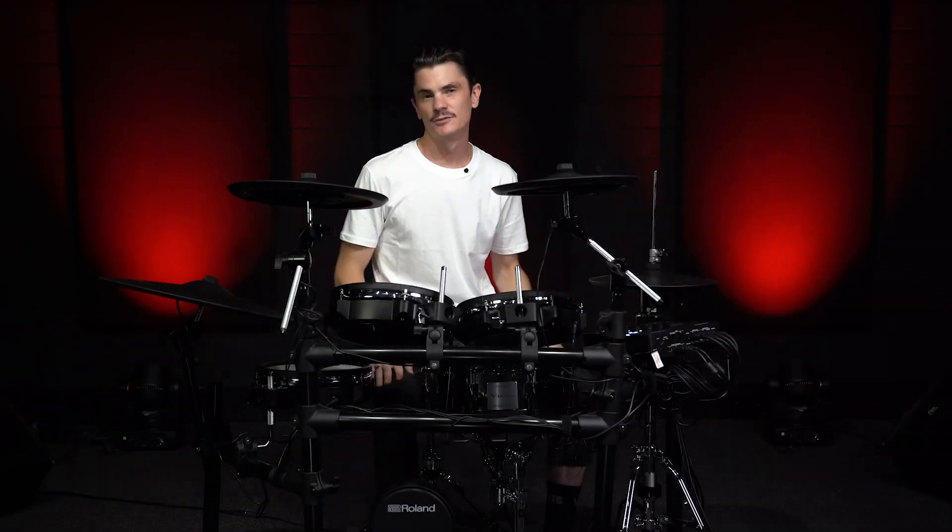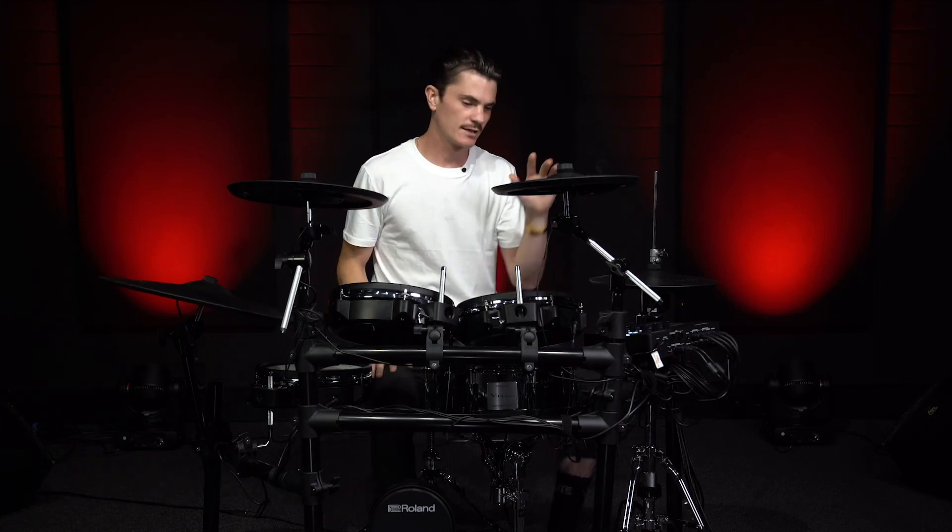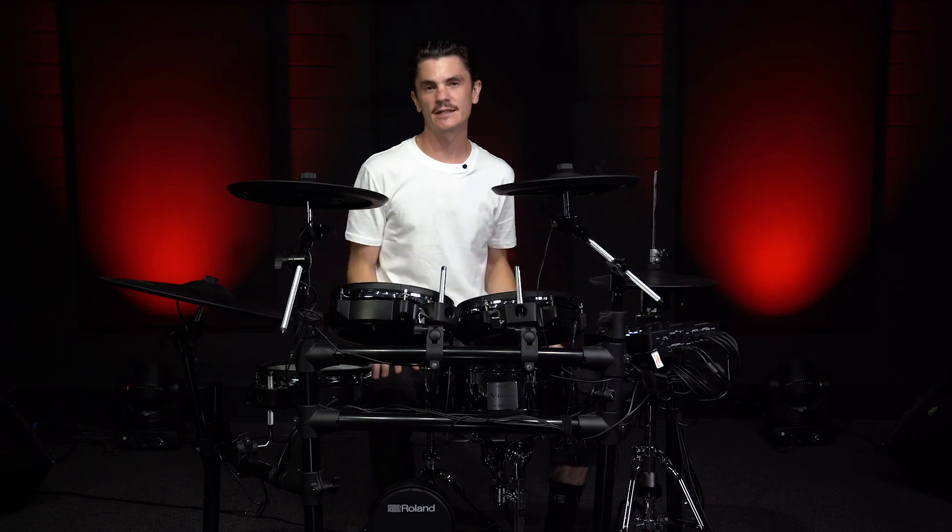What I can't get across to you in this video is how amazing this kit feels. Digital ride, digital snare — everything about this kit is fantastic. So come in and try it out for yourself at Macron Music, Erina.